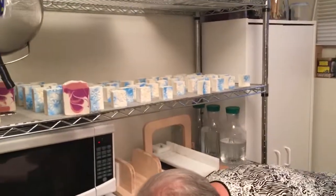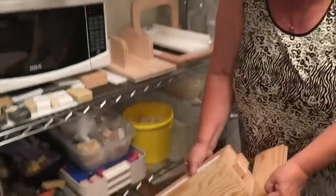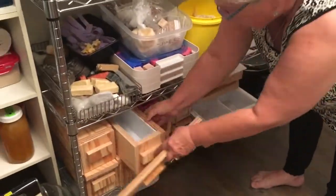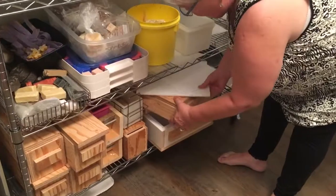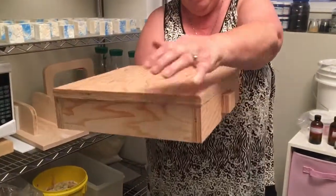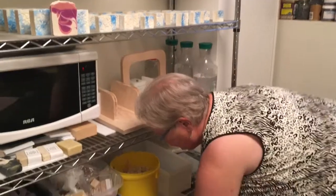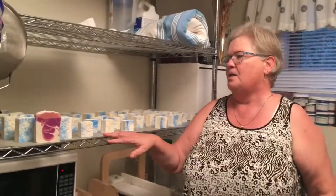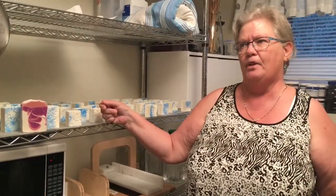I've got all different kinds of molds — these were made by my brother-in-law and make larger batches, about a seven-pound batch. They all have lids because you need to keep oxygen away while it's saponifying. Saponification is what happens when sodium hydroxide mixes with the oils and it becomes soap.